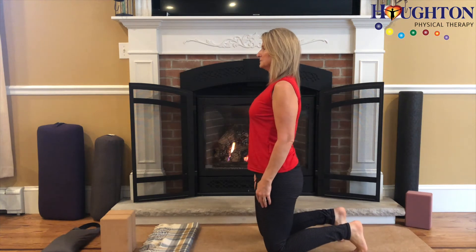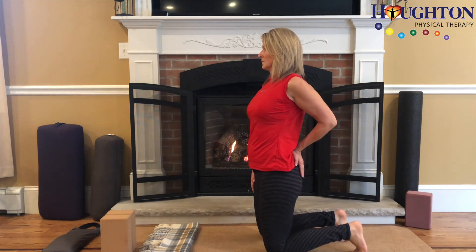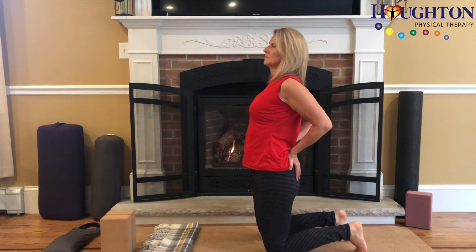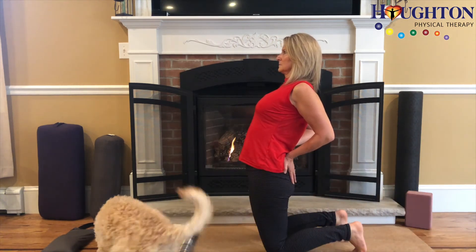Starting with the arms, start rotating one arm at a time internally and extend it back, bringing the hands onto the back pockets. Arm bones drawing together and allowing the pelvis to move over the leg bones into further extension.